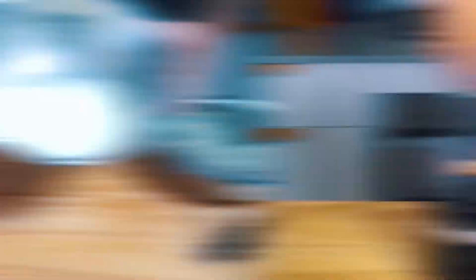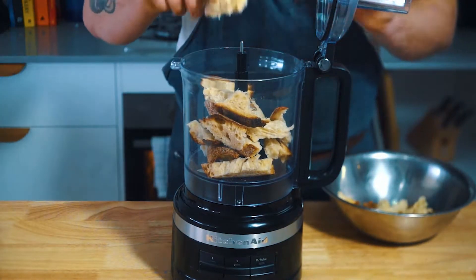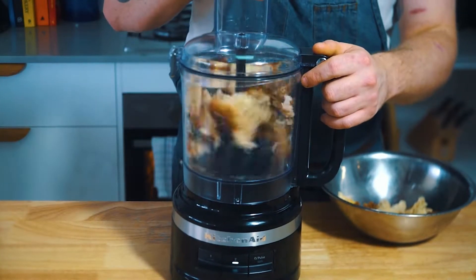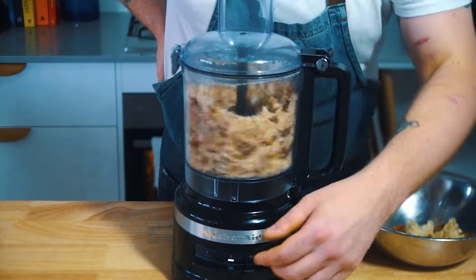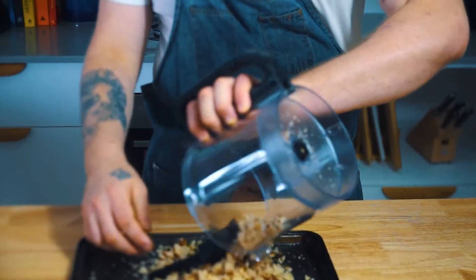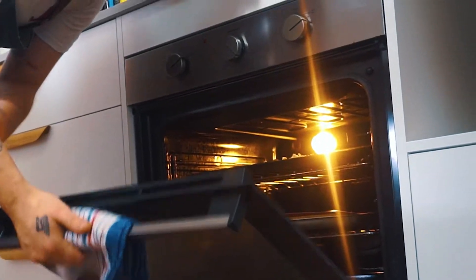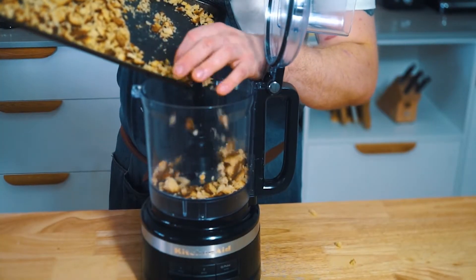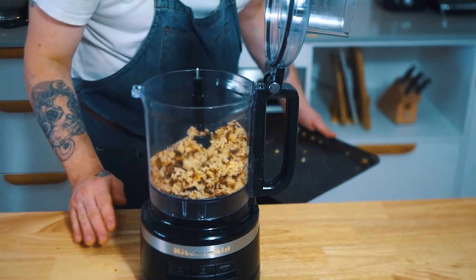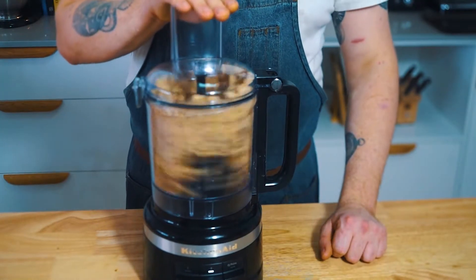Whatever you do, don't throw this buttermilk out. If you've got some old and stale bread and want to bring some new life into it, you can just make some breadcrumbs. Add your bread pieces to a now butter-free food processor and blitz them until they're smaller bread pieces. Put them onto a baking tray and slide that into an oven set at 160 degrees for 20 to 30 minutes. Once the bread has dried out, add it back to your food processor, then process that into your desired crumb size.